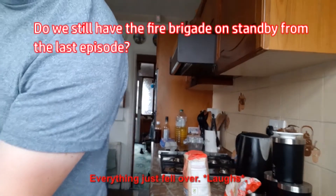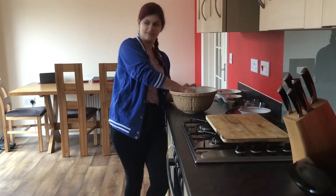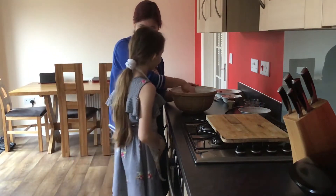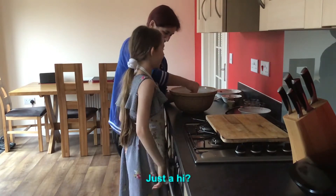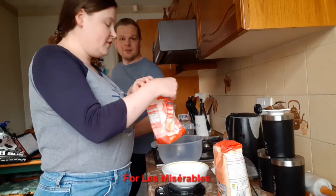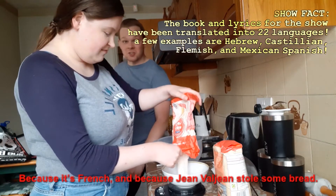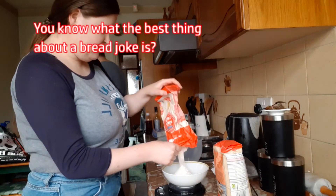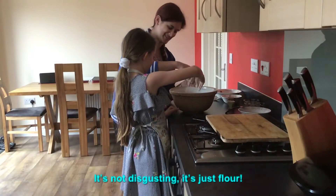Everything just fell over. Do we still have the fire brigade on standby from the last episode? We're making brioche for Les Miserables because it's French and because Jean Valjean stole some bread - because he loves the bread. You know what the best thing about a bread joke is? It never goes stale. It's just flour and butter.